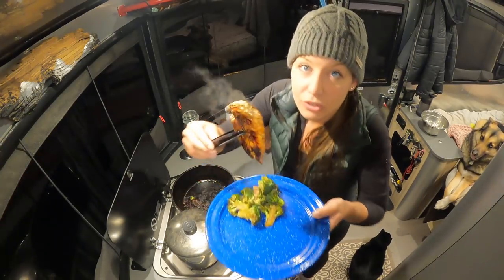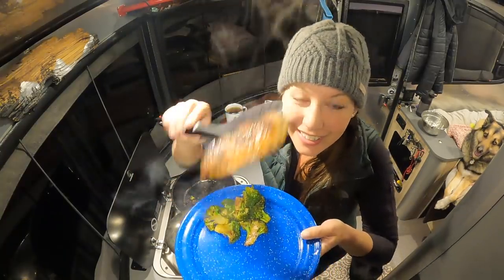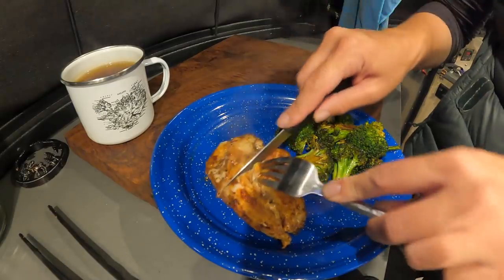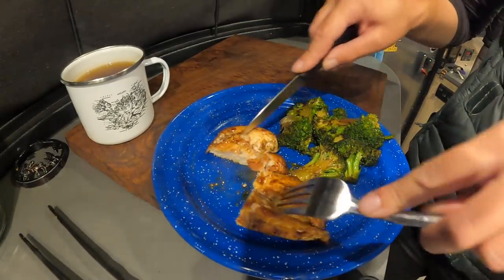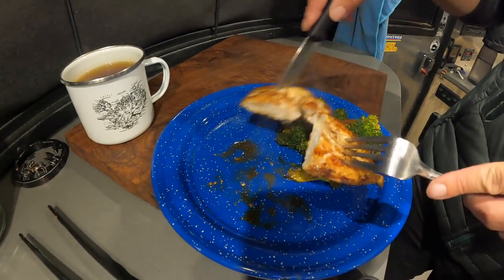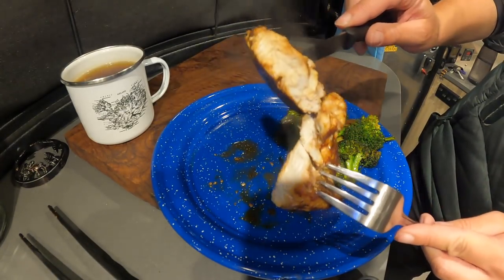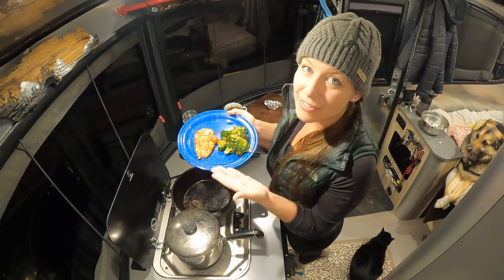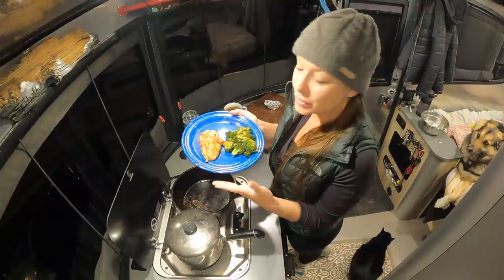And look at how delicious that chicken looks. It is moist — look how juicy that looks, and the juice is left on the plate. So that's it. It is that easy to make a pretty healthy meal with limited ingredients.